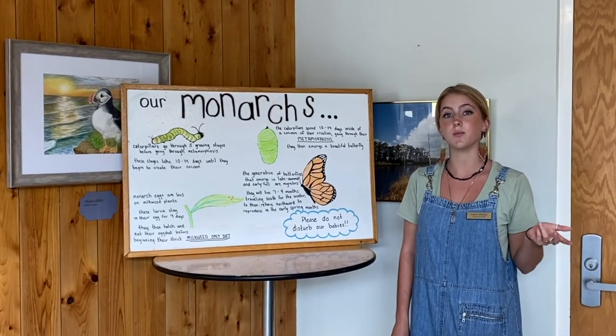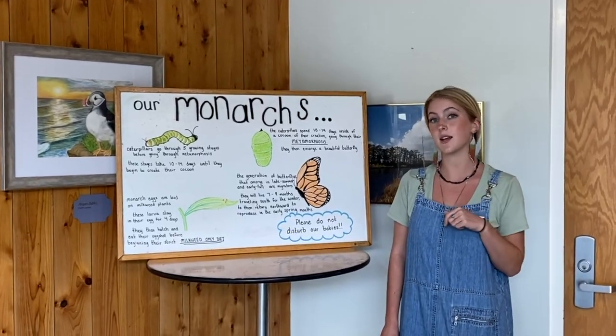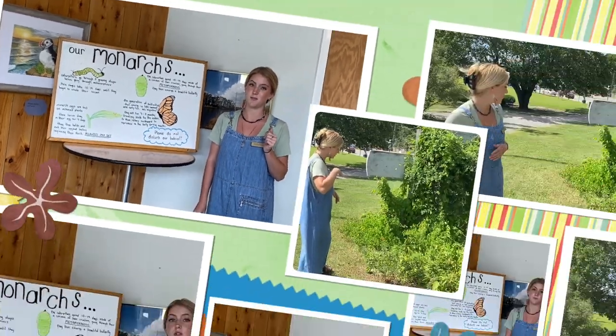And when they do reproduce, mother butterflies will lay one monarch egg per milkweed plant. So let's step outside and take a look at some milkweed plants.